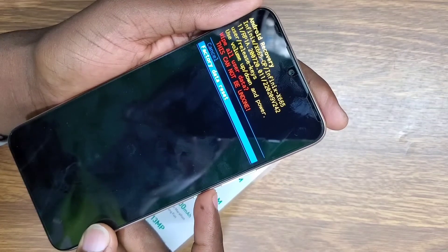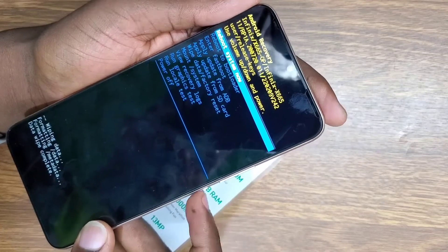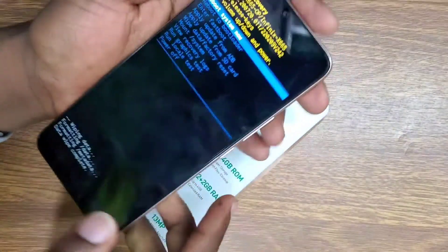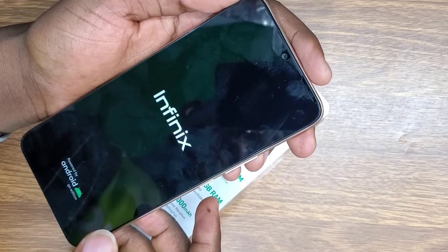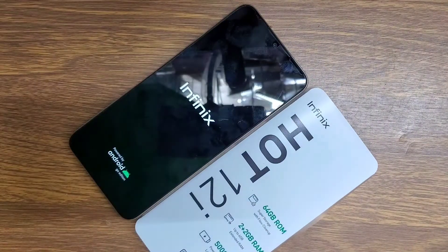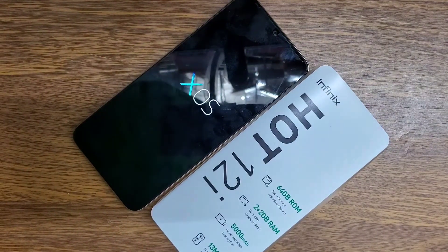After doing that, select reboot and press the power button to confirm 'Reboot Now'. The phone is going to take about three minutes — it will turn off, wipe all data, and then turn back on.